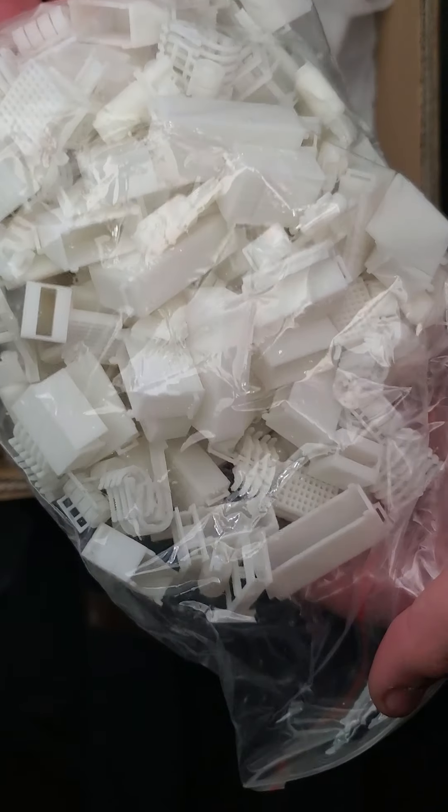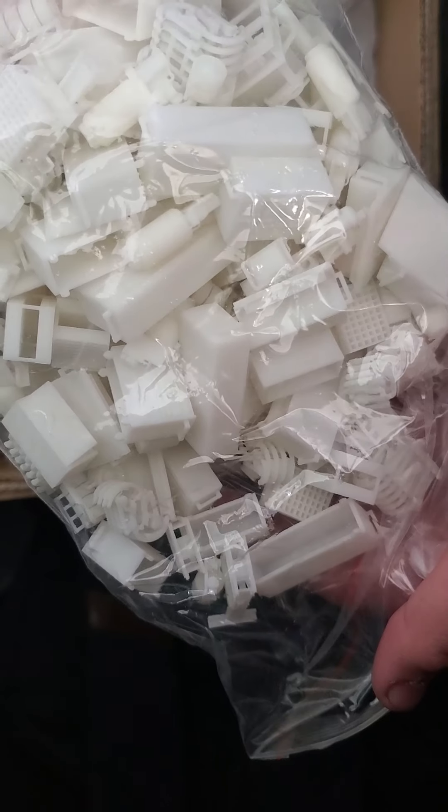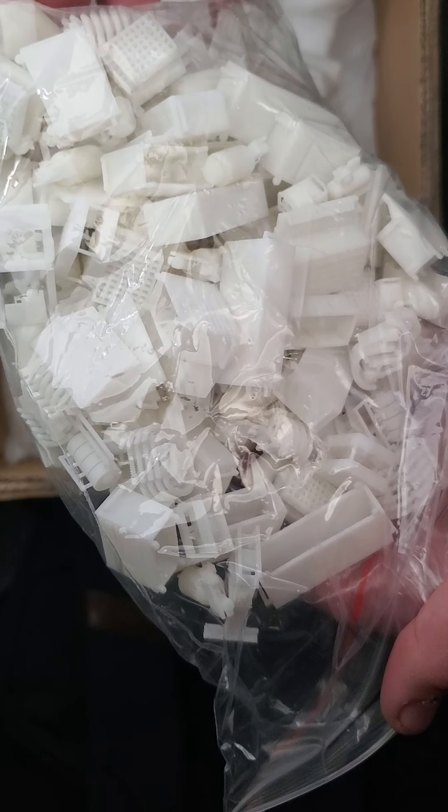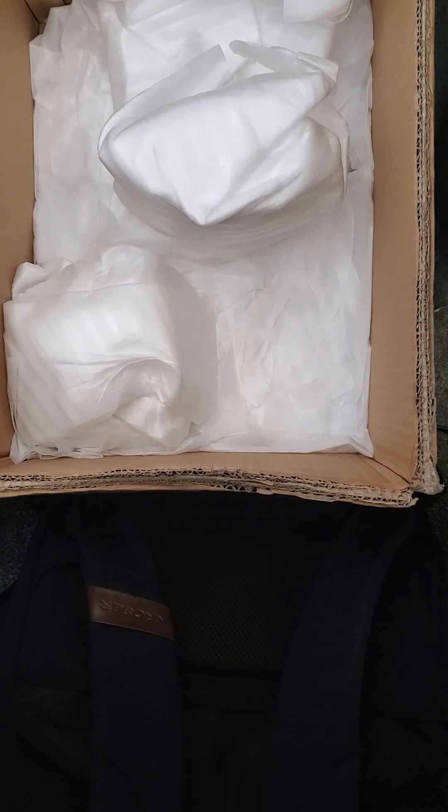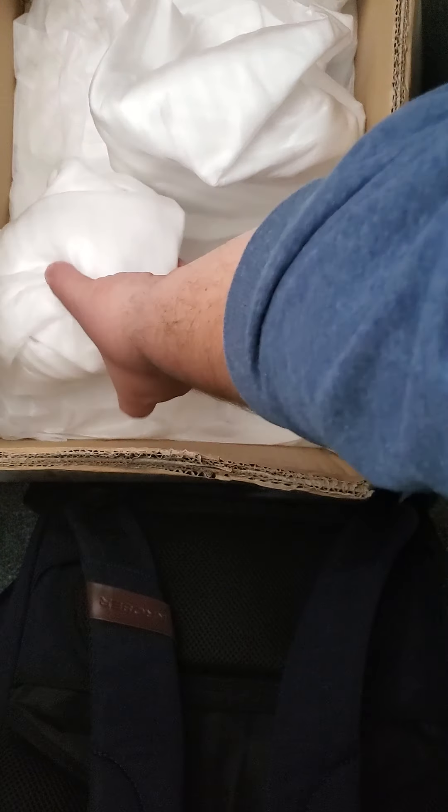This is going to be a lot of the same. I printed gobs and gobs of stuff here — just our popular toolboxes, our popular shop display items. I just printed a bunch of them because with three shows coming up, there's a real chance that we have a big run on those at one point and run out. I guess I kind of forgot what I ordered in this thing.